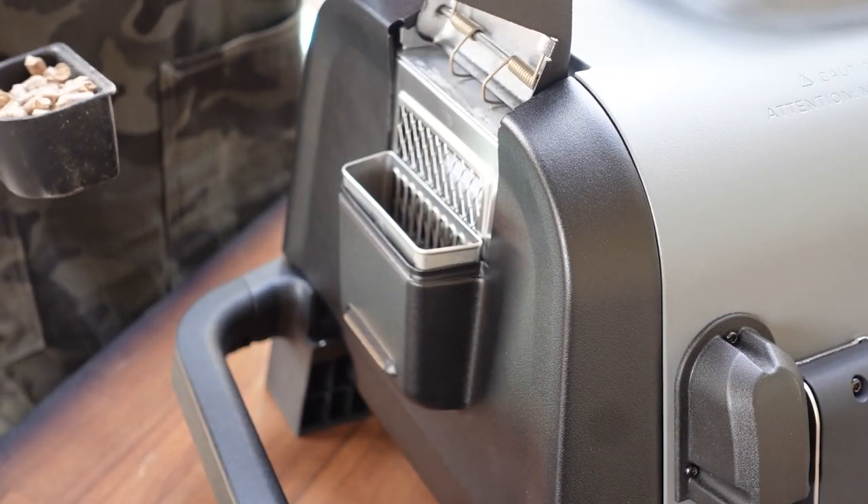Also, if you're interested in getting the new Wood Fire grill, there's a link down below — it's an affiliate link, it doesn't cost you anything more but it helps out the channel. All right, now let's start cooking!